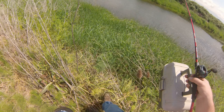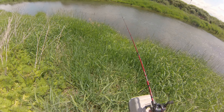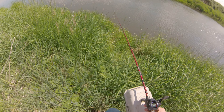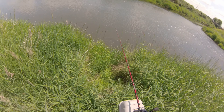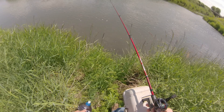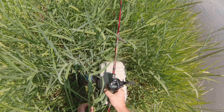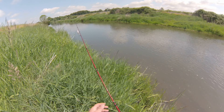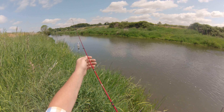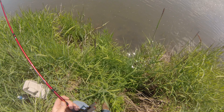It's not as windy as it was the last time we were down in here fishing. Hopefully it's a little easier to fish. Let's see what we can do here.